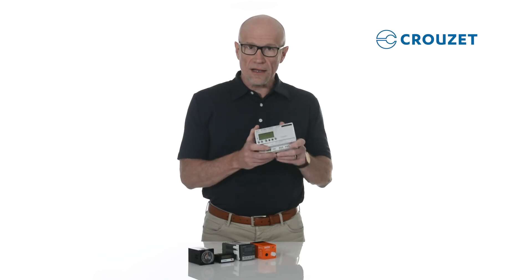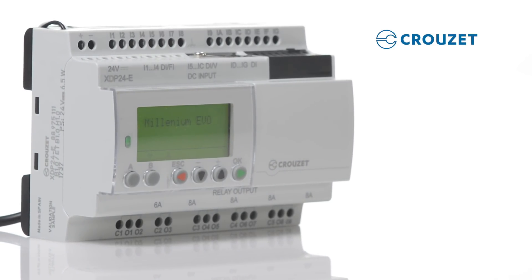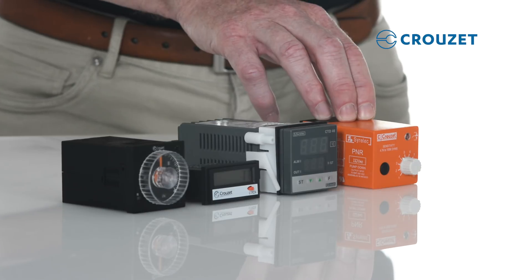First, let's talk in general about logic controllers. Machines or simple automation processes can be controlled by one or more control components, such as timers, counters, temperature controllers, and other individual control components.